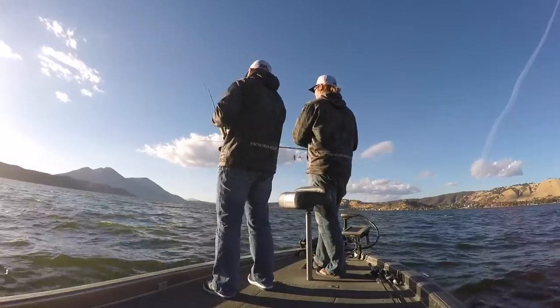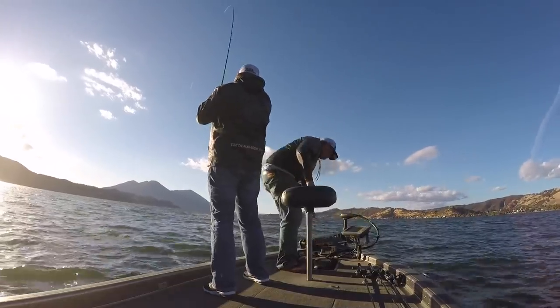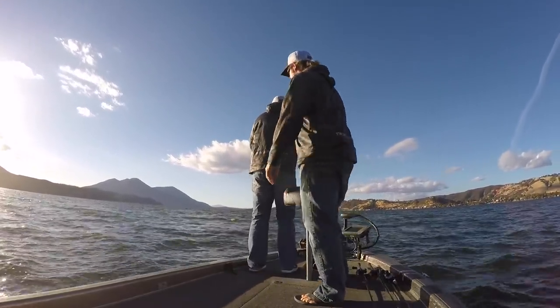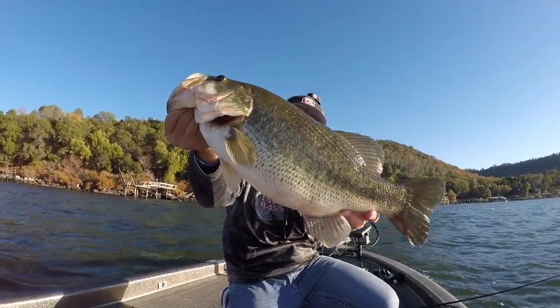Lipless crankbaits and springtime fishing go hand in hand. Some of my best days ever have been in the springtime on a lipless crankbait. This time of the year, a lipless crankbait is one of my favorite baits for searching vast areas and finding those large schools of fish that are moving up into the shallows. Today I got a handful of different baits for different conditions. We're going to talk about when and why to use each, gear, rods, reels, line — all that stuff, because it's very important. There's a lot to learn for lipless cranks. Got some beginner baits, some advanced baits. We'll talk about colors.